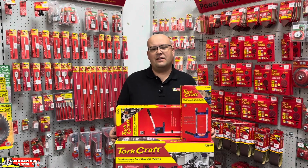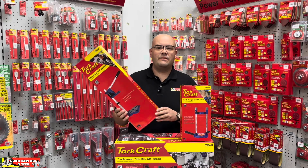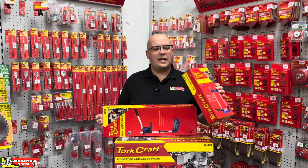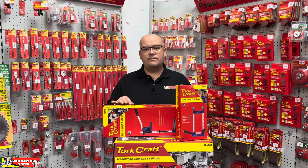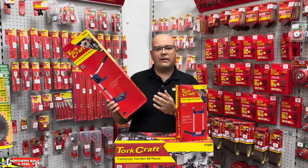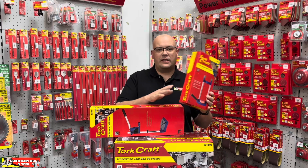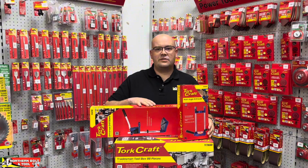Hi everyone, Stuart here from Northern Bolt again. Today you join me with two drill attachments from the Torcraft brand. Over here we've got the Universal Drill Stand and over here we've got a Multi-Angle Drill Guide. Both of these pieces of equipment are extremely useful, especially in situations where you maybe don't want to go ahead and buy an entire drill press — you could get away with an attachment like this, or something like this if there are angles you'd like to drill.